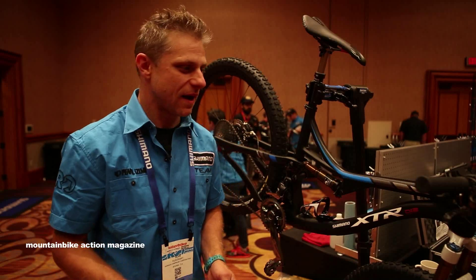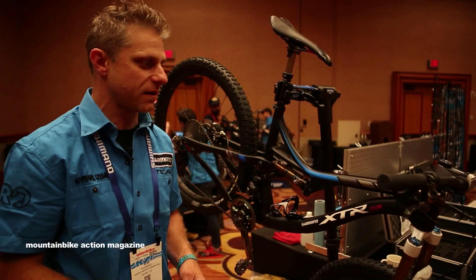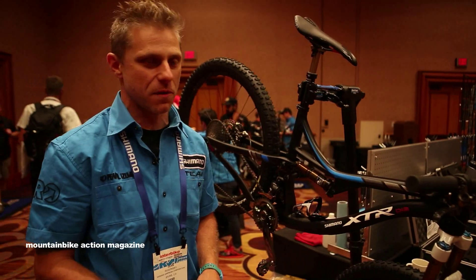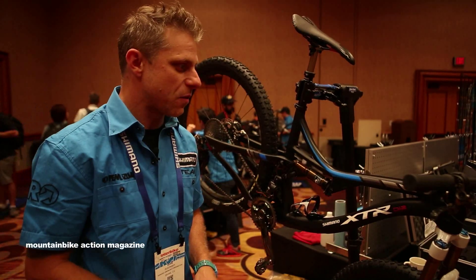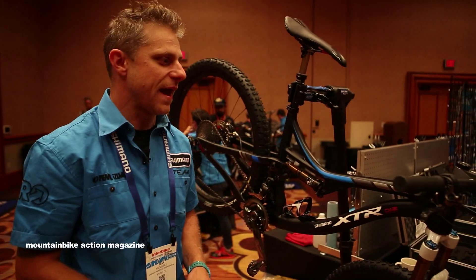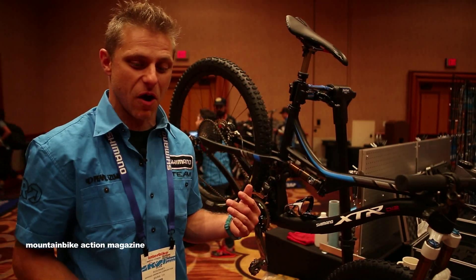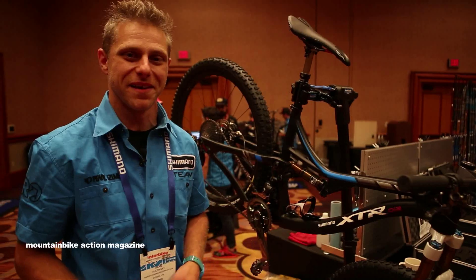Thanks for watching everybody, I'm Sean. Keep an eye out — we're shipping to OEMs right now. This is going to take model year 2015 by storm. Anything you want to learn more about with Shimano, you can go to shimano.com, plug in your dealer locator, and you'll find our best trained bike shops in the industry.